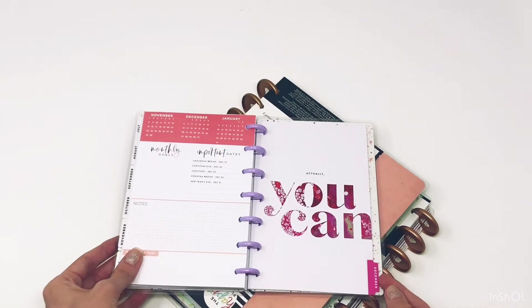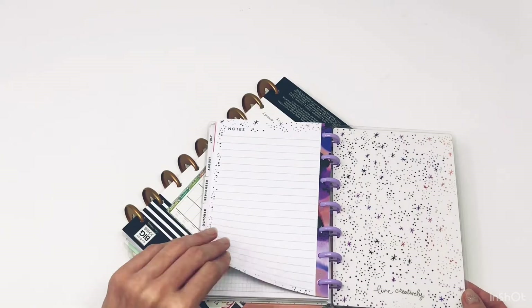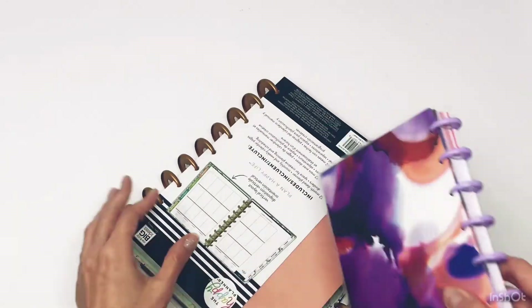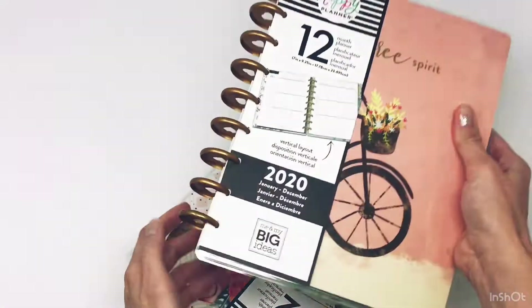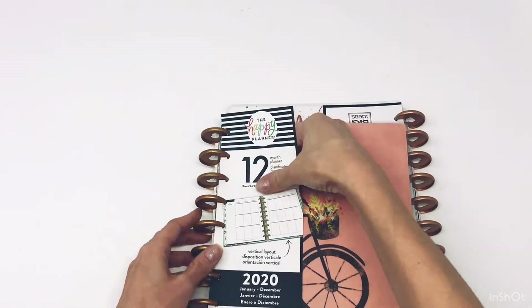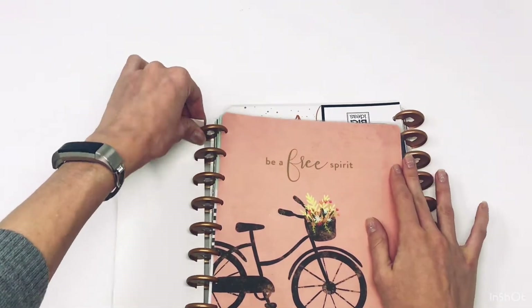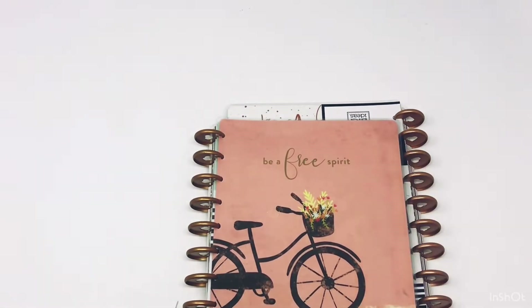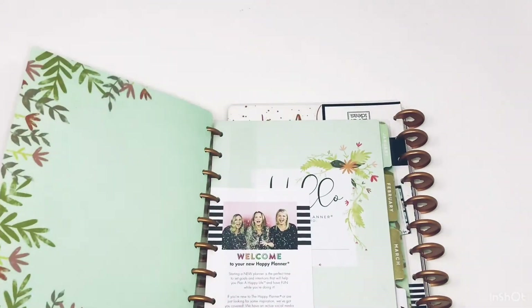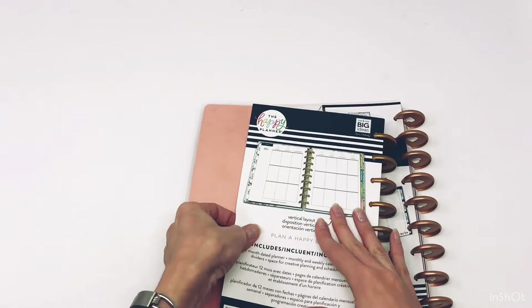The back notes page looks like that. Then the other option I got is this really nice vertical layout with a super cute bike on the front that says 'Be a free spirit.' Oh my gosh, I'm in love with this! And this is the back cover.